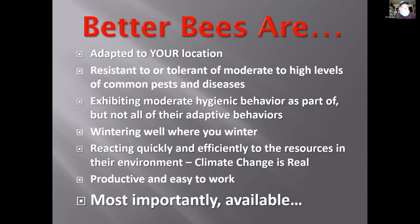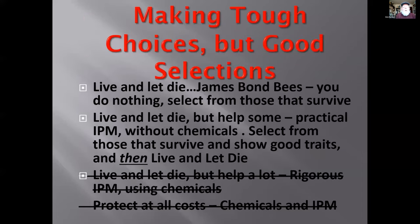Better bees are productive and easy to work. They build at the right time, peak populations align with the largest honey flows, they make good crops, and they make enough to overwinter. They're well-behaved — not bothering you when you go in, not creating problems with neighbors, kids, or dogs. The biggest problem is availability: can you actually get better bees? Too often the answer is no, and that leads you to raising queens yourself.